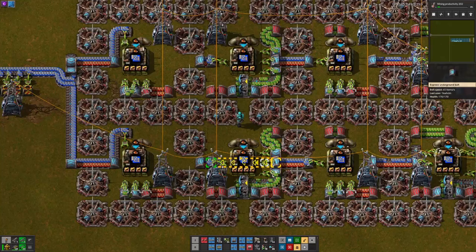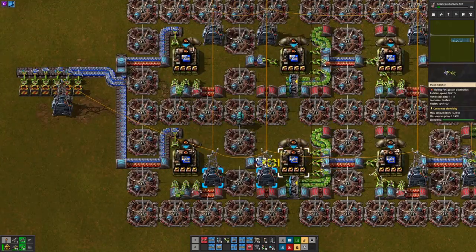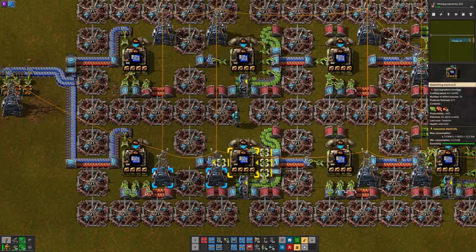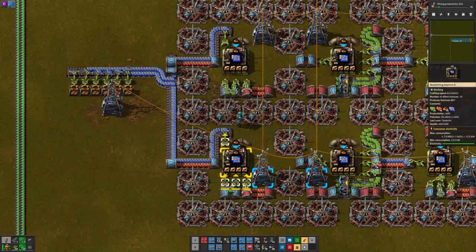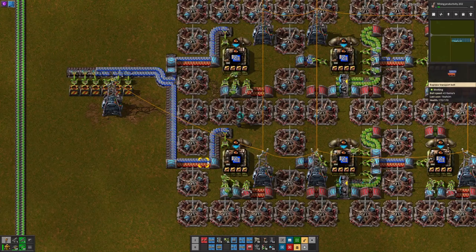Right at the end here we have an extra assembler that is not inputting directly into the center main line. We have it outputting off to the side so that we make sure that we have a solid line of blue circuits.